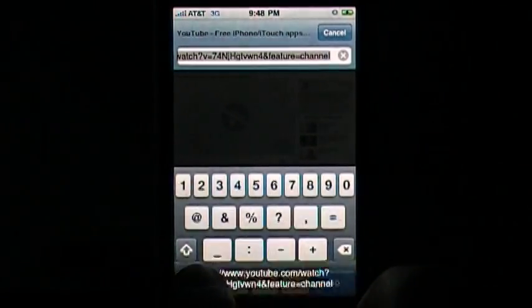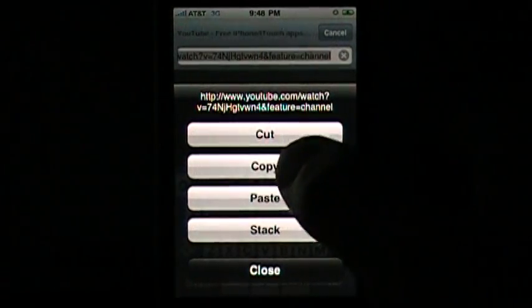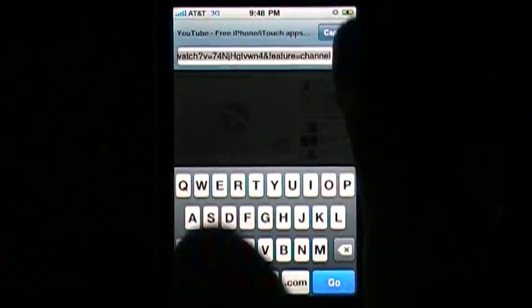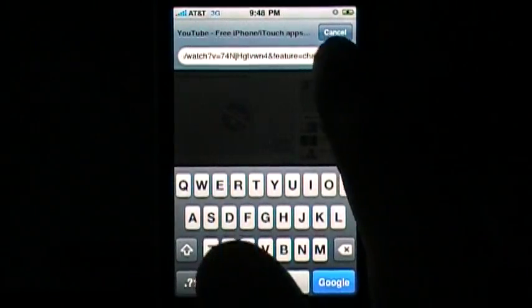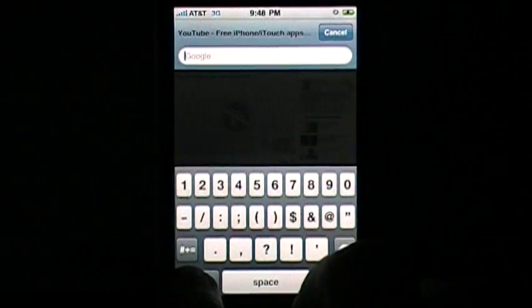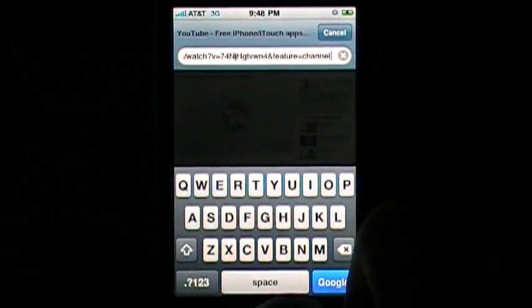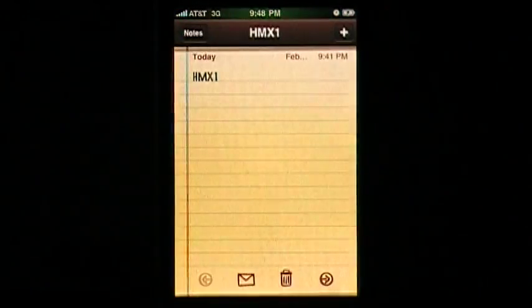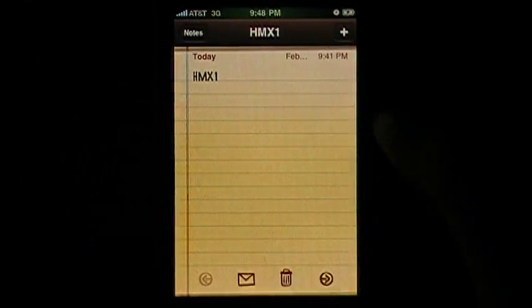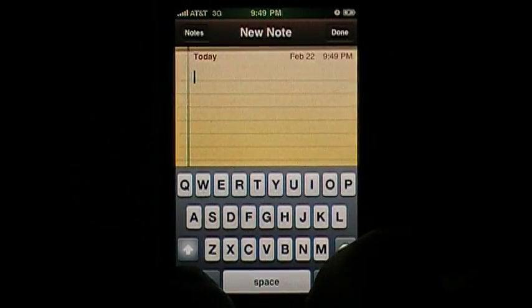It brings up copy, cut, paste. Let's copy it, then over here hold it again and paste. It's really simple and it's almost in 1.0 form. I'll just go to Notes, add a note, hold it down.